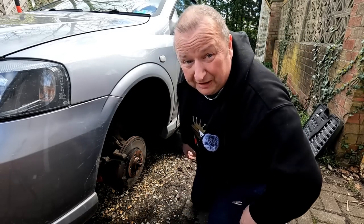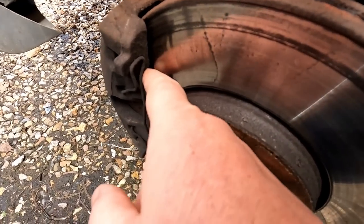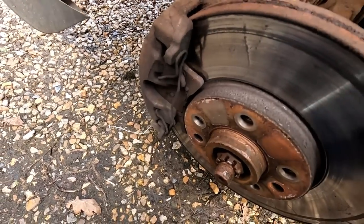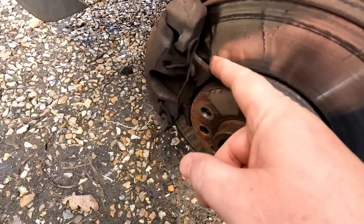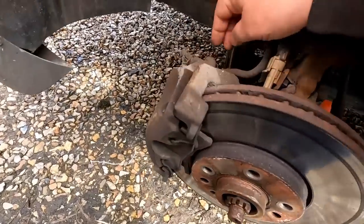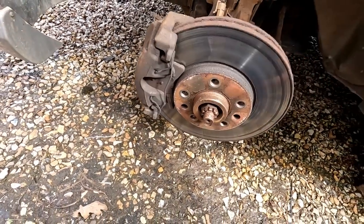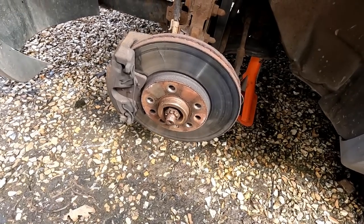Wow, they're low folks, very low. As you can see, there's no meat on them whatsoever, and the rubbing is probably that little lip there. Lucky enough I've bought some new pads anyway, so let's get these clips off first, undo the two carrier bolts at the back — which should be a 7mm Allen key — get the caliper out of the way, and then we can have a look at what we're left with.